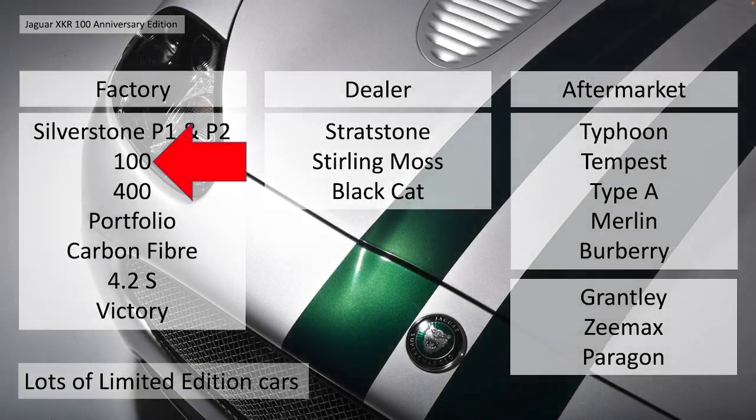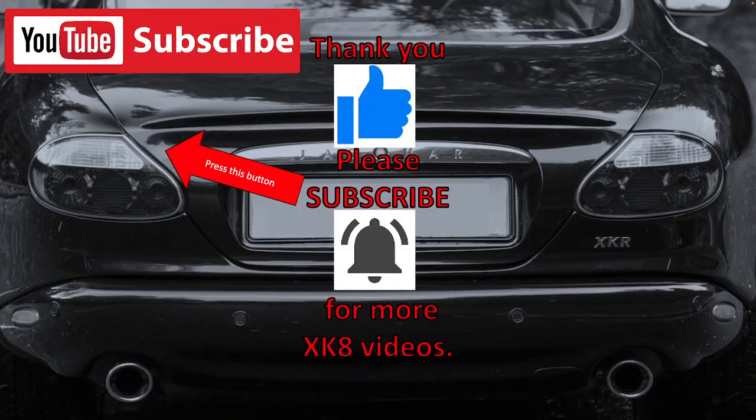If you're interested in special editions, there's lots of others I've done - the Silverstone, Strathstone, Stirling Moss, Black Cat, Typhoon, Tempest, Z-Max - but there's a lot more to do. So if you're interested in more, please subscribe to the channel, there's more to come. Thank you for watching - please like, comment, share and subscribe if you'd like to see more XK8 videos.